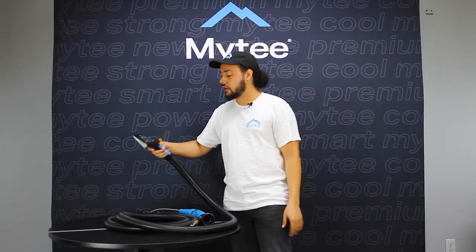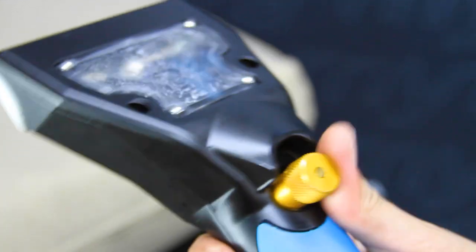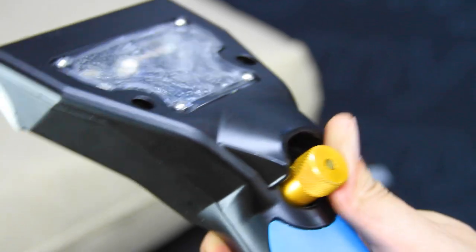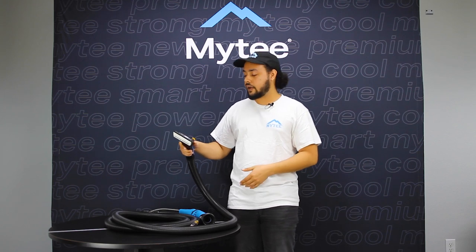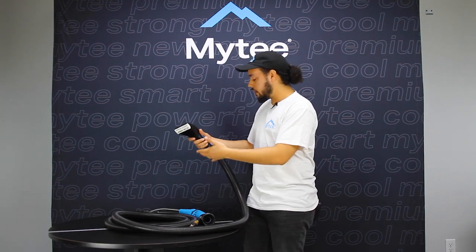In lieu of a trigger, we have this control valve here. This helps you control the solution rate of the tool, so I can adjust it for different soil levels and fabric types. I can stop the flow completely if I need to, and I can dial it in to match the PSI of my machine. This is compatible with both portables and truck mounts alike.